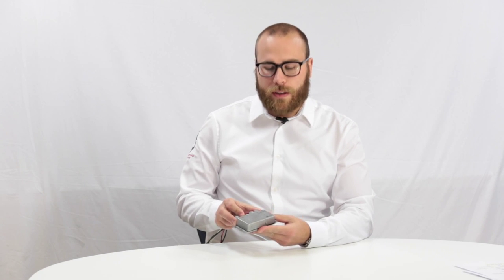It contains a 16-gigabyte memory stick that will last you for up to 320 hours of continuous recording. After you've used those 320 hours, you can open the MAREK, take out the memory stick, download it to your computer, and then you're good to go again.